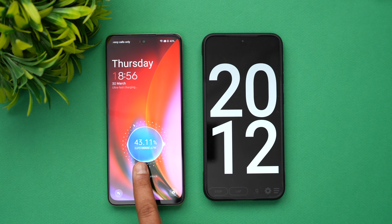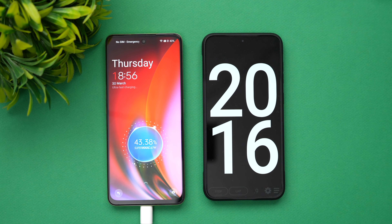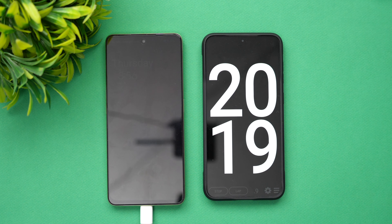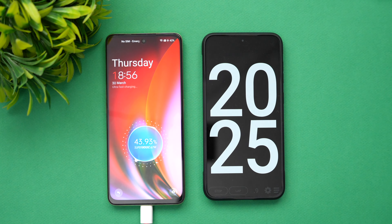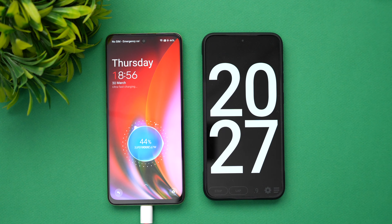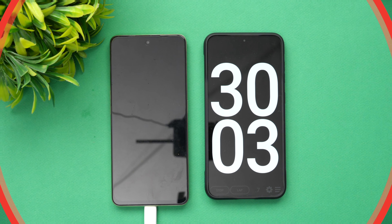Now we're into 20 minutes of charging and 43% of the battery is completed. It's not the fastest out there but it's going at a steady pace. At 20 minutes we have around 43 to 44% of the battery completed.